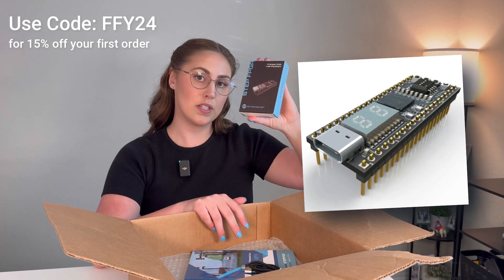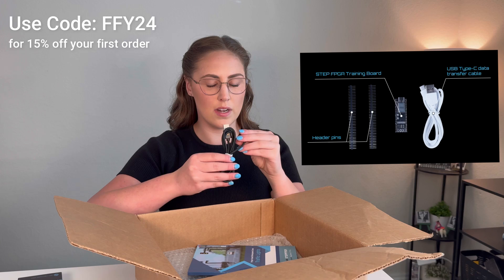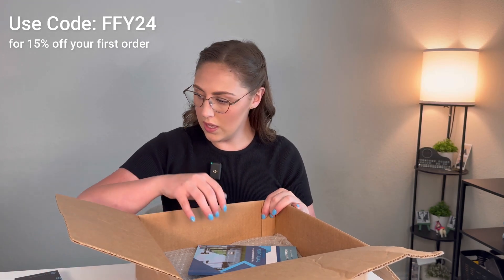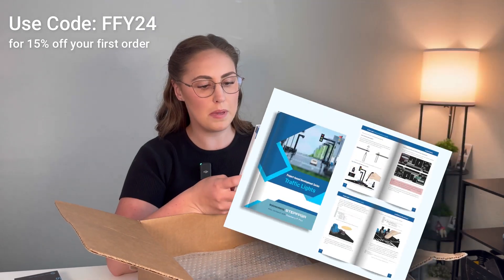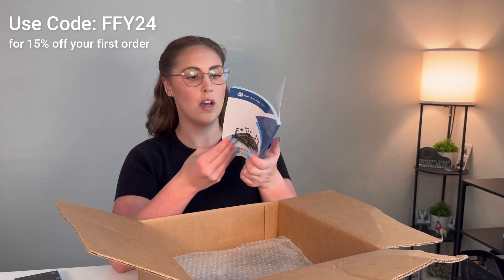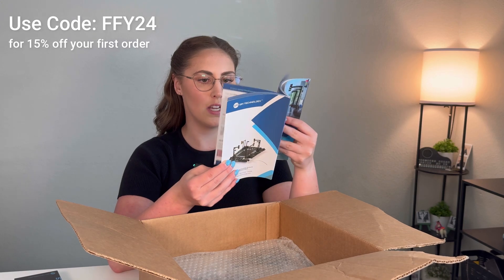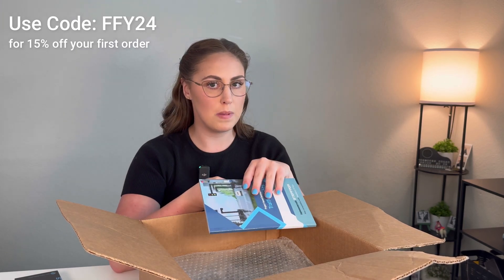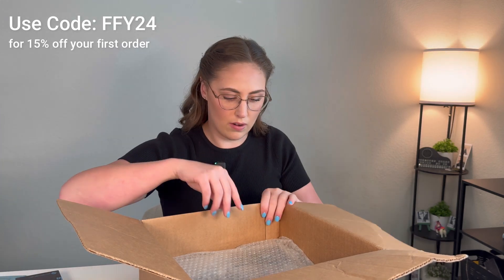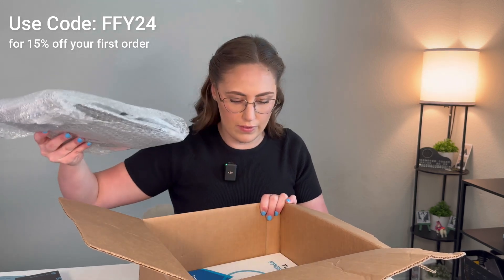I'll give you guys close-ups of the products after the fact. Looks like we have a cord here — it's a USB-C on one end and a USB on the other. And then we have the project-based development series for traffic lights. I specifically requested this one because it looked so very cool. It has so many step-by-step instructions because this is meant for beginners or electronics enthusiasts that are learning and want a step-by-step guide.